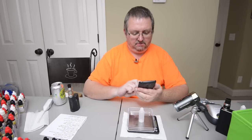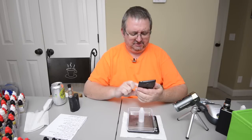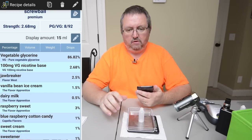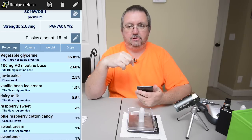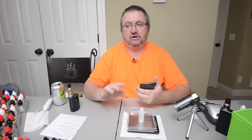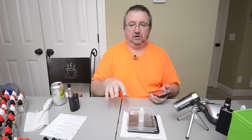I've got the recipe up already. I'm going to put it right next to me, and also in the description below there'll be a link to eliquidrecipes.com where I'll have the recipe as well. So let's not have anybody say they don't know where the recipe is — it's right next to me and in the link down below, and it will be in our archives folder which is also linked below.